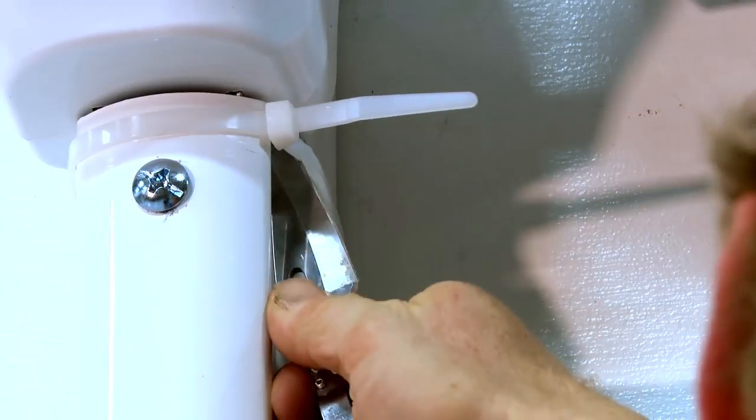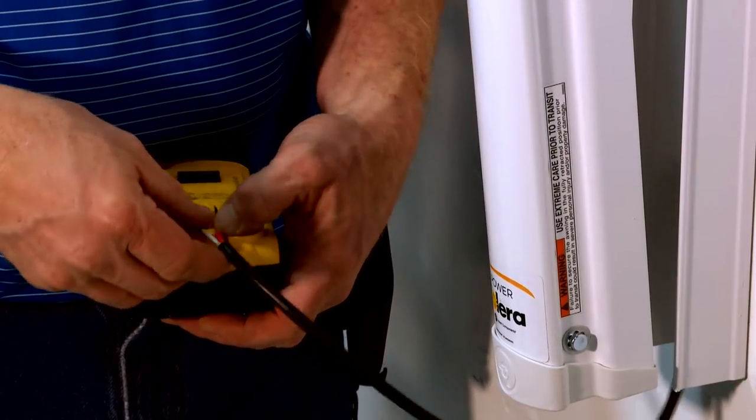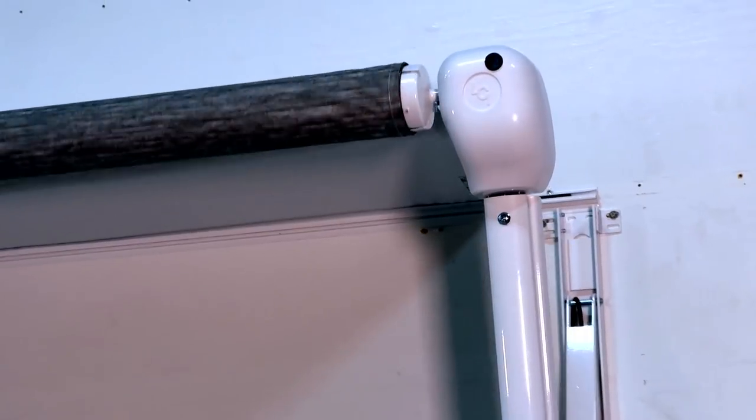Cut the nylon ties containing the support arm assemblies. At the drive side support arm assembly, connect the motor leads to a cordless battery and fully extend the awning.